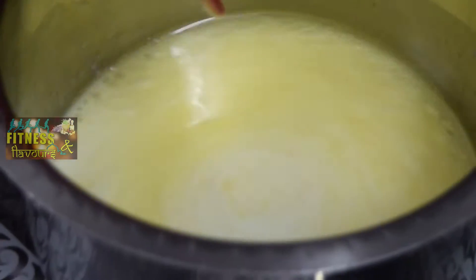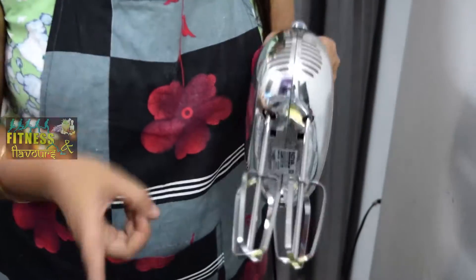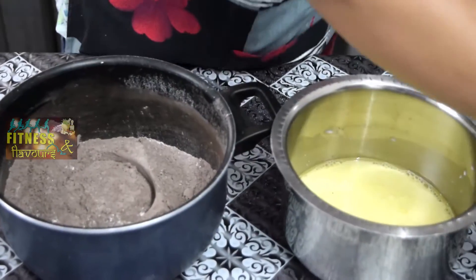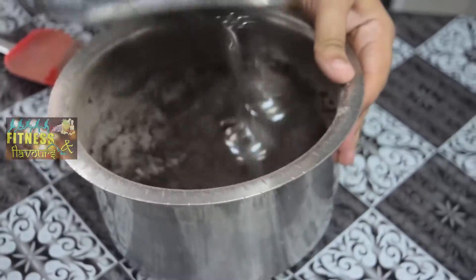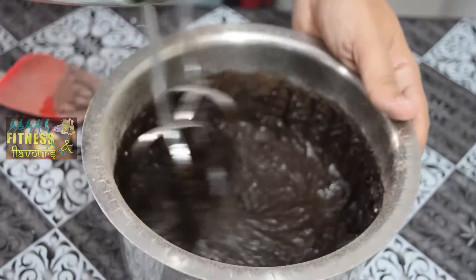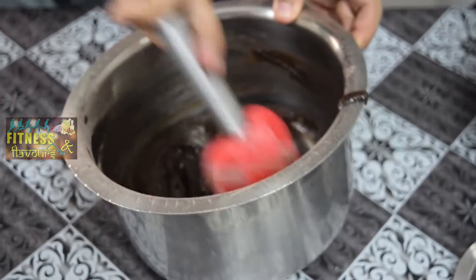Now these wet ingredients we have to mix into the dry ingredients. This is a very important step of baking. We have to make sure that we mix both the ingredients — wet and dry — properly and there are no lumps found. So now we are going to start mixing them. We have to clean the sides of the pan and mix it together nicely. So our batter is ready.